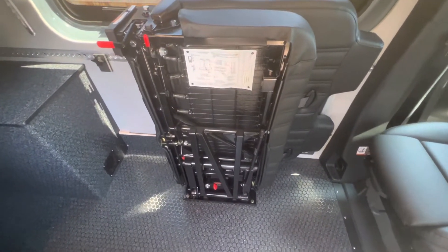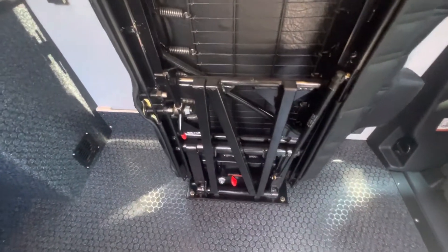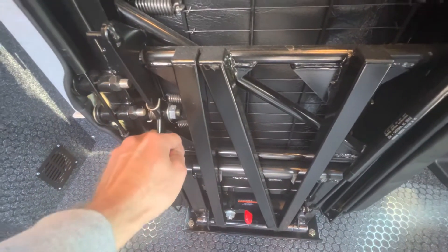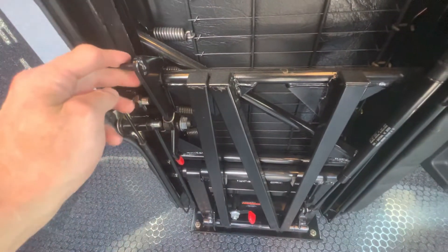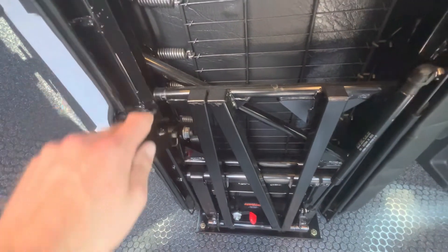Now there are several red handles on the bottom side of the seat. The one we're looking for to get it down is this middle one right here. It'll give you a little keeper — a piece to hold on to. You want to pull that out all the way, then pull that down and lock it in place.